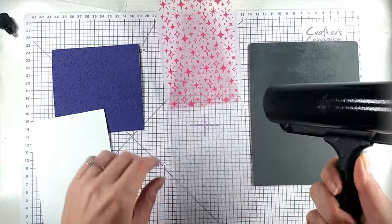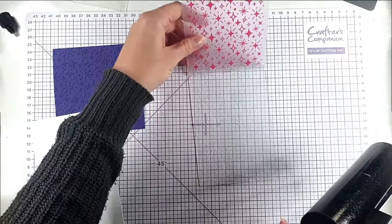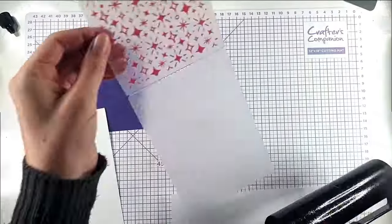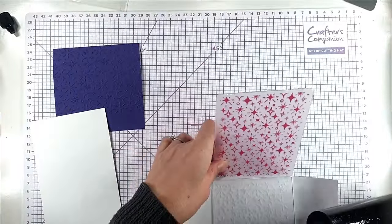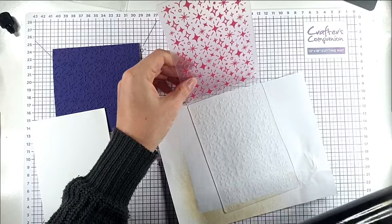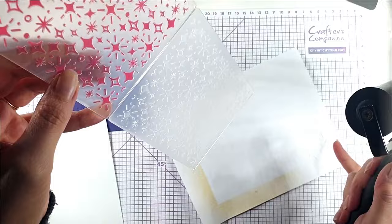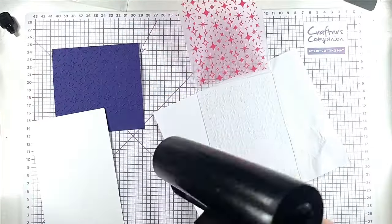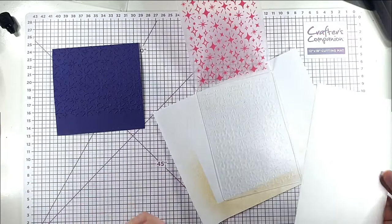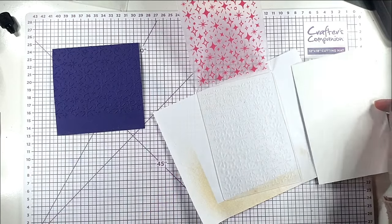So you can see my brayer is nice and shiny all the way around now, and what I'm going to do is cover the wrong side — so we're going to deboss this — I'm covering the back of my embossing folder. This technique can get a bit messy so I'm doing it on some scrap paper. The trick is using a really light hand with your brayer so that not too much goes down between the bits where you don't want it, and I like to use a piece of paper that's larger than I want so I can just cut those edges off.